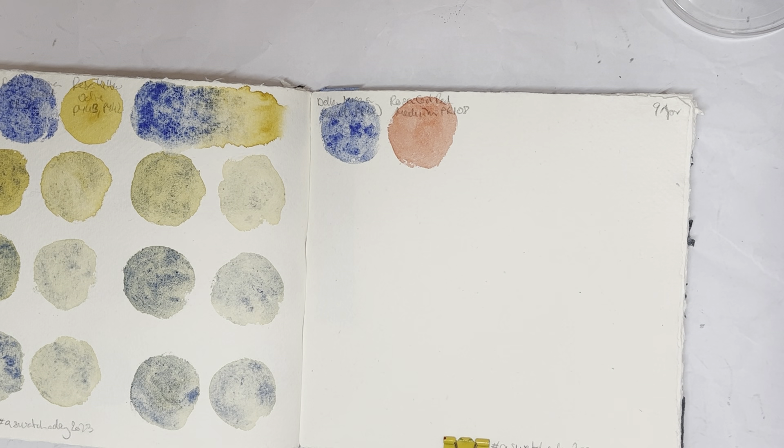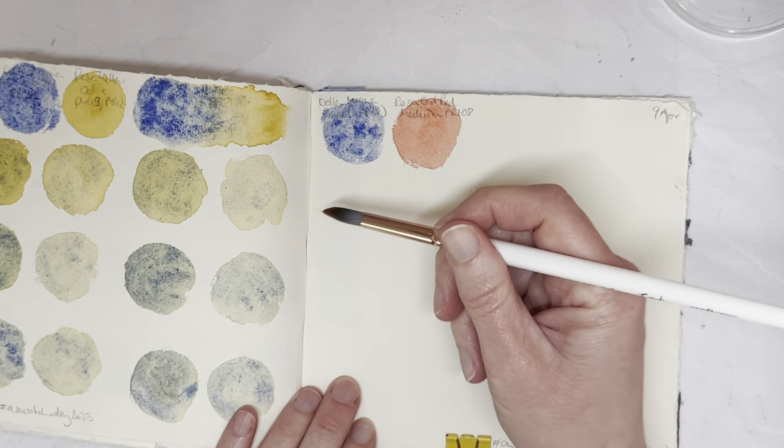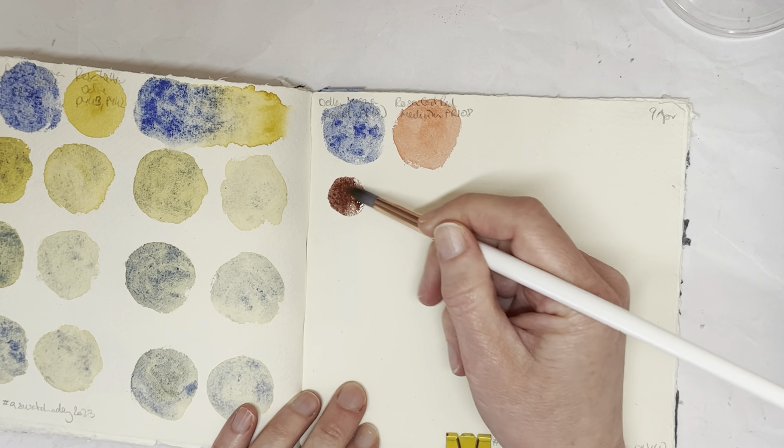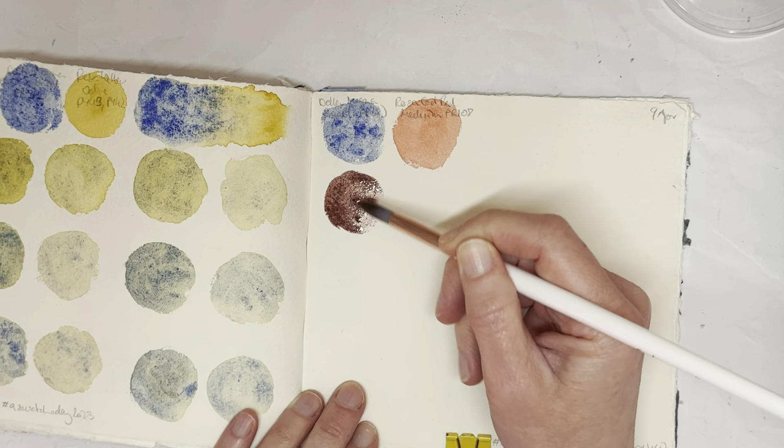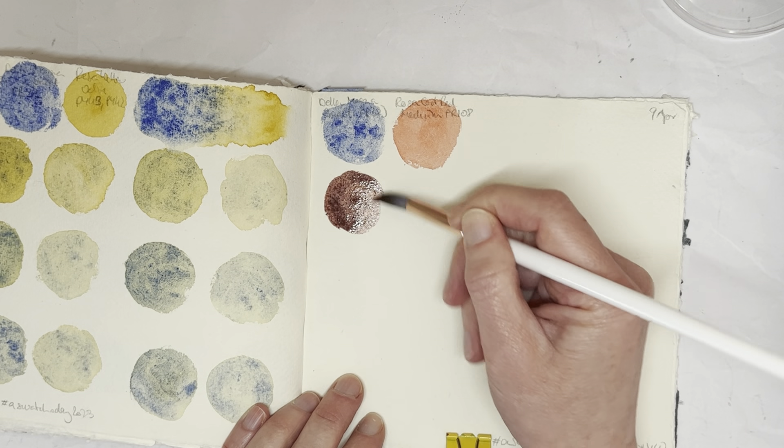Hello everybody! Welcome back to my 100 day project swatching. Today I'm swatching Delamagna Genuine Smolt PB32 with Rosa Gallery Cadmium Red Medium PR108.